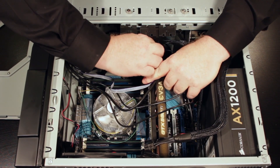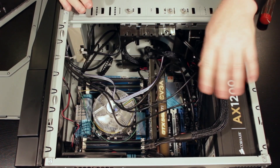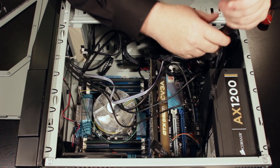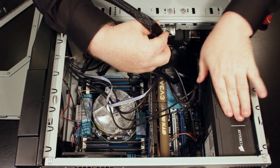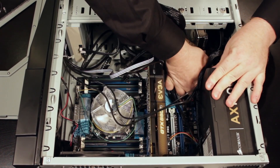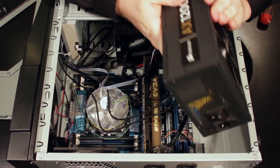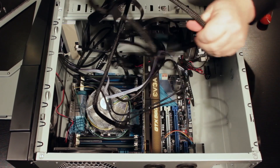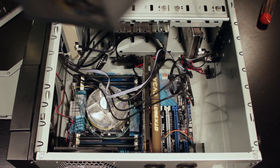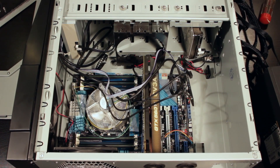We've got a couple of connectors here. Now I want to warn you — I've actually done a lot of pre-unbuckling to make this easier. Let's see if we can get this out of here. This is always fiddly — bear with me. It's certainly not something you want to rush. All right, that is a power supply.